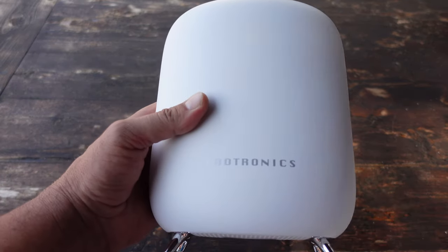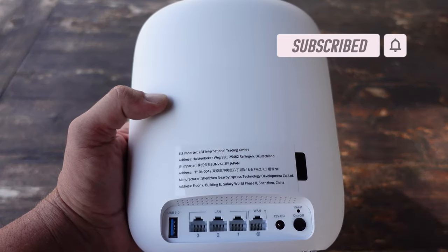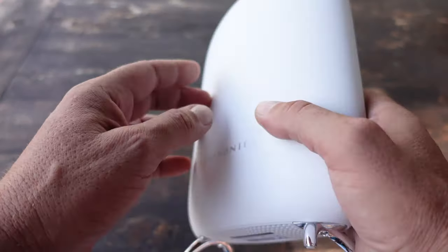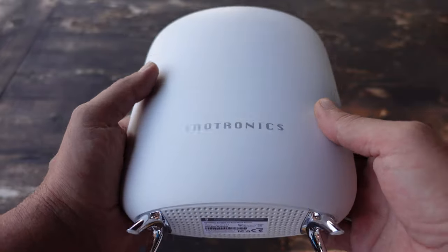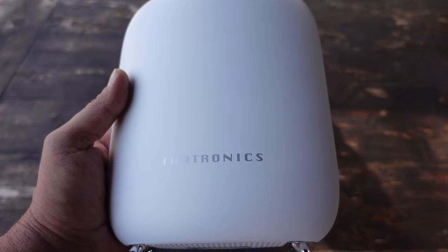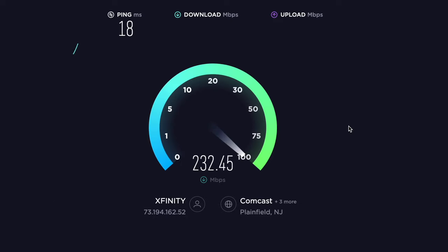Within about nine minutes, all three routers were synced to my network and working. I gave the new network a different name and kept my existing network running, so I wasn't interrupting my wife's connection while also giving myself a clear comparison test. I could run speed tests to see if this was worth keeping or just more paperweights added to my home. Since I was used to running speed tests with different extenders, I pretty much knew the speeds at different points in my home and where the drop zones were.